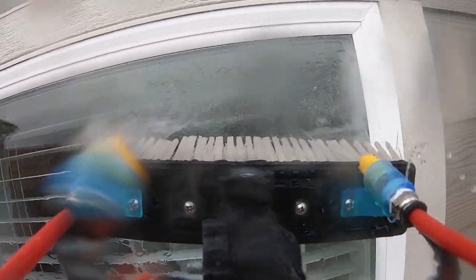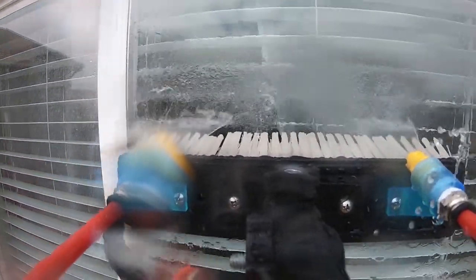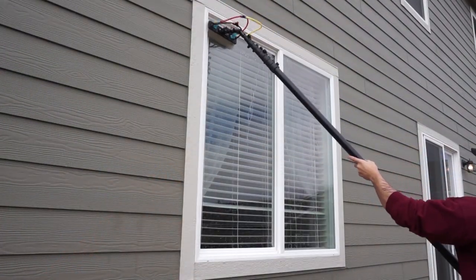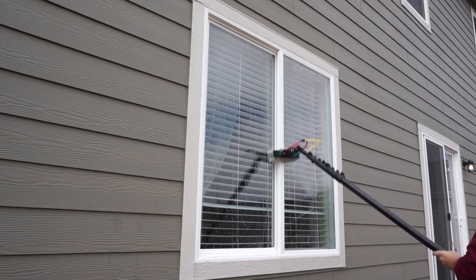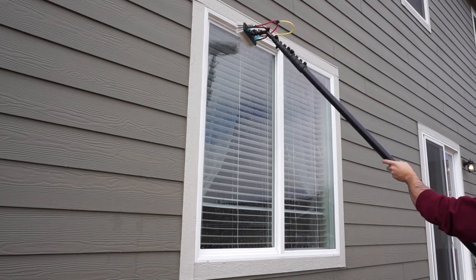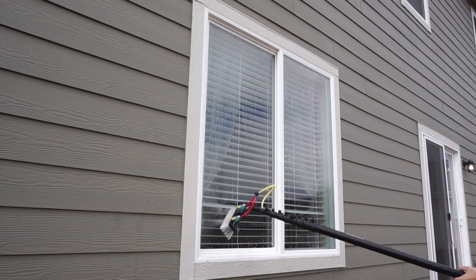Fan jets create a cone or triangle shape coming out of the jet, creating a cascade of water down the glass. Always make sure to clean your frames first and to give your frames a good rinse before scrubbing the glass.